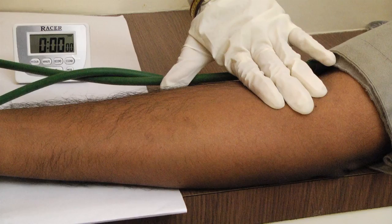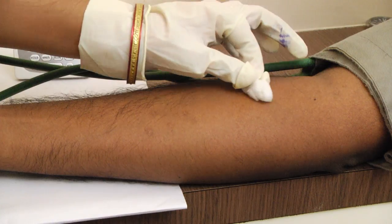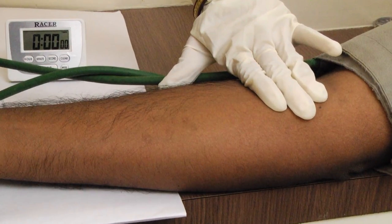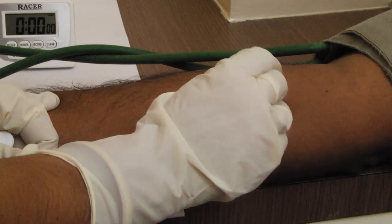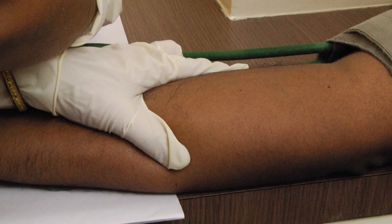Procedure: Place a sphygmomanometer cuff around the patient's arm above the elbow. Inflate to 40 mmHg and keep it at this pressure throughout the test. Clean the area with 70% ethanol and allow to dry. Select a site on the patient's forearm approximately 3 finger-widths below the bend in the elbow that is free of visible subcutaneous veins. A sterile disposable blood lancet is used to make two shallow incisions about 2-3 mm deep on the underside of the forearm.